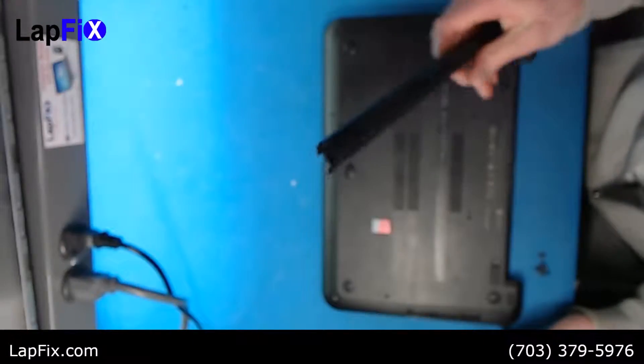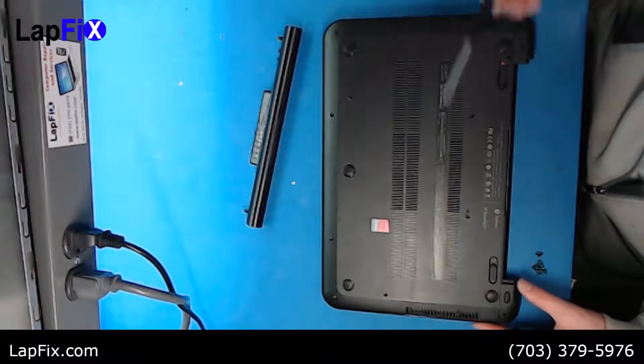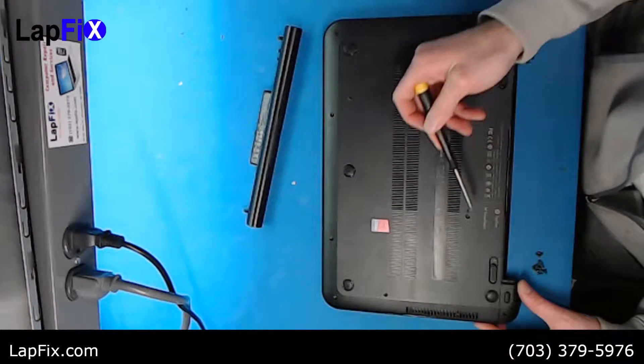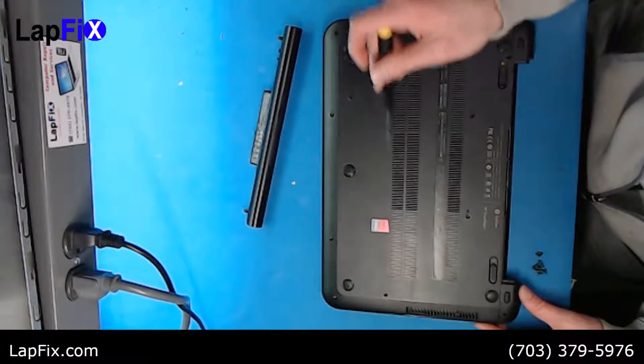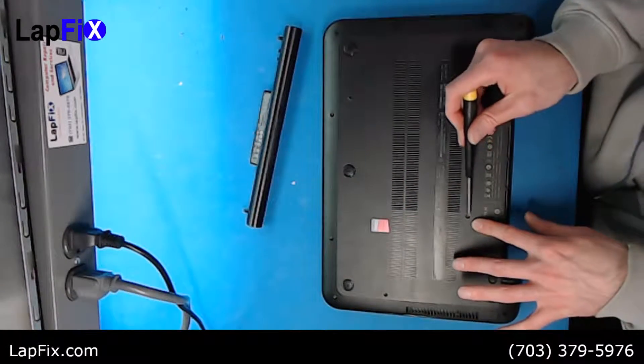The first thing to do is remove the battery. You have screws all around here — they're all visible, so nothing too difficult. There's one, two, three all around here; you can see them. Then you want to remove the keyboard screws as well.